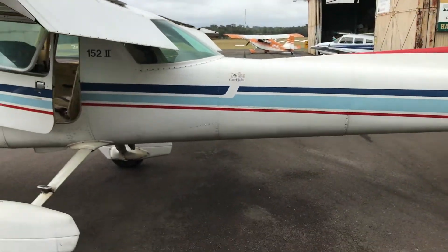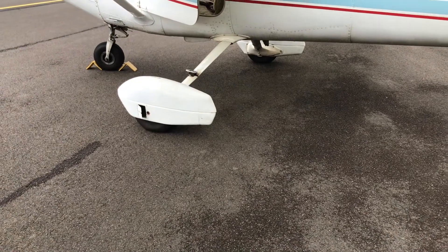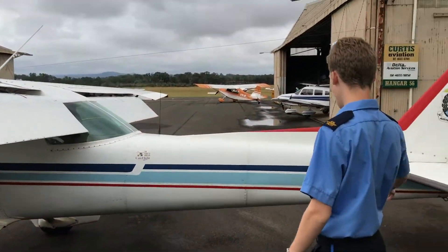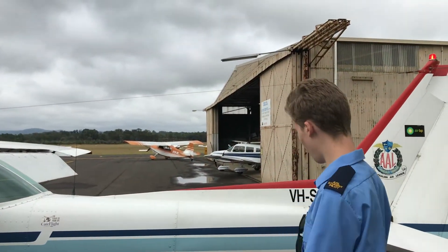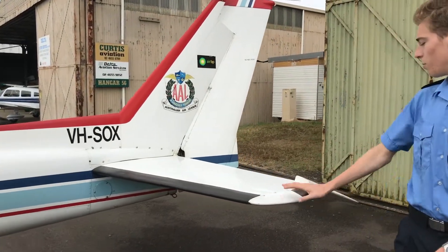Make sure the tyres are inflated, make sure the wheels and cap coverings are intact and everything looks good down there. Make sure the rear fuselage has no cracks, no dents — that looks pretty good.